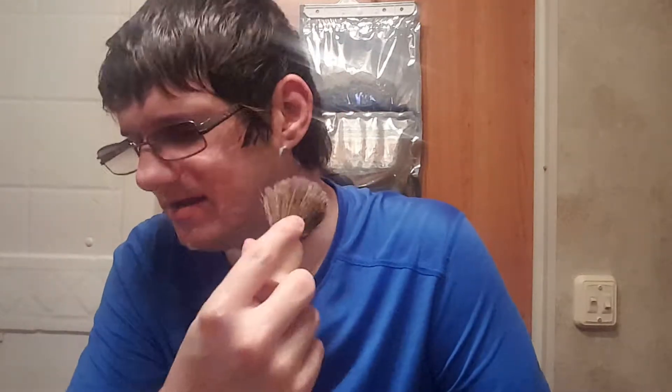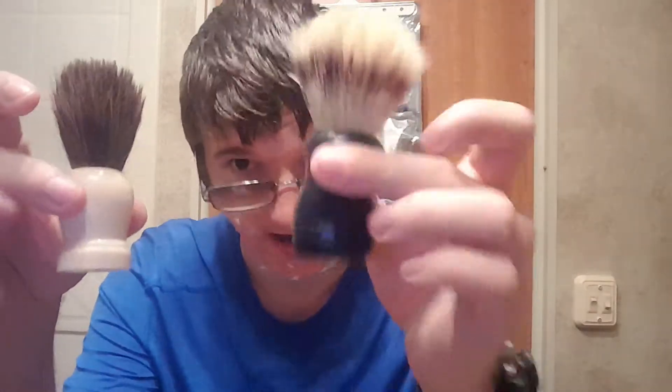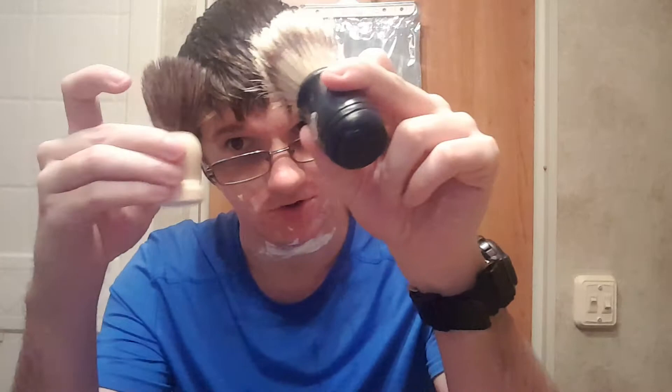It's a softer brush, but I also feel it's more aggressive — not aggressive on your face, but in creating a lather. It does a better job, it makes lathering easier. Another reason to get it is because it's overall a good brush with good quality. It does have some good weight to it. Believe it or not, this brush is heavier than the bigger one — so it feels quality.